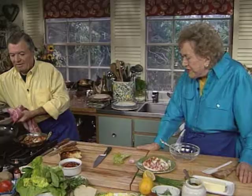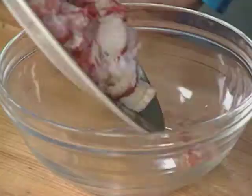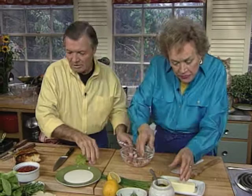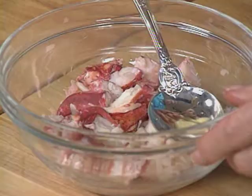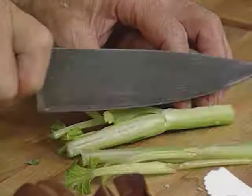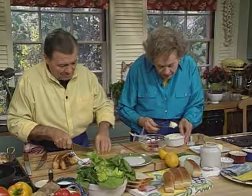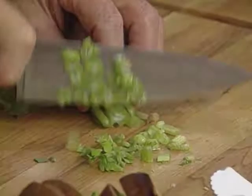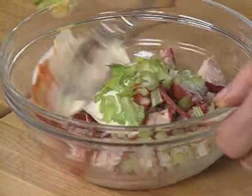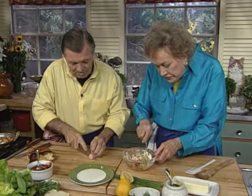Now we go on with the cold lobster roll. The rolls are ready on each side, nice and warm. I want some mustard and a little bit of mayonnaise in there. I like to put a little bit of ketchup also — it's like a cocktail sauce. I'll do a little bit of chopped celery in there, not much, one or two tablespoons. I'll put about two tablespoons of mayo. Maybe I'll give it a little shallot or onion.